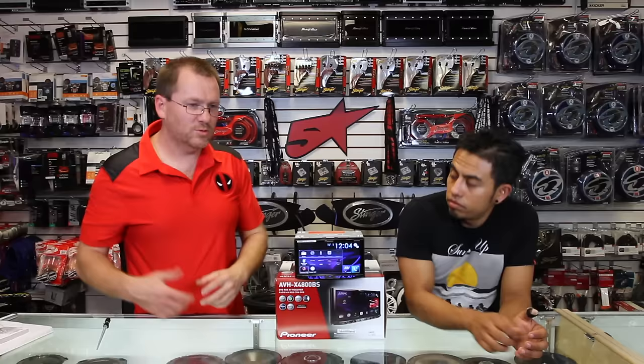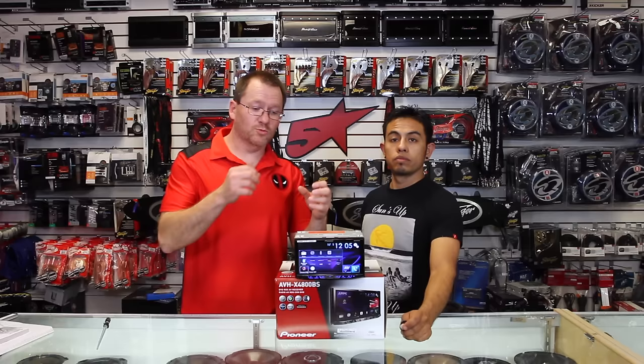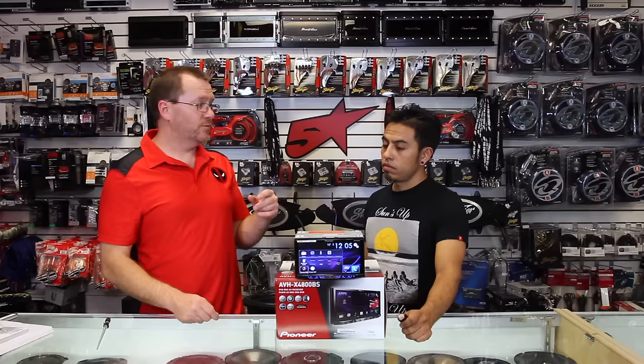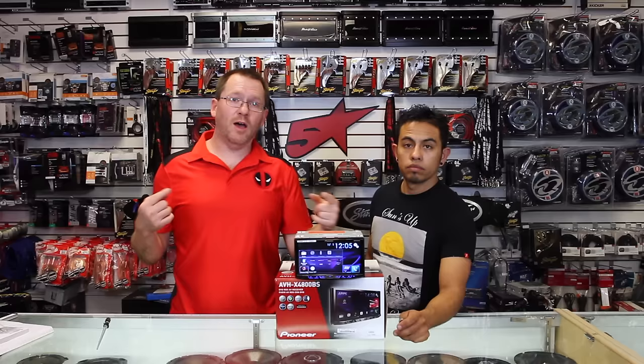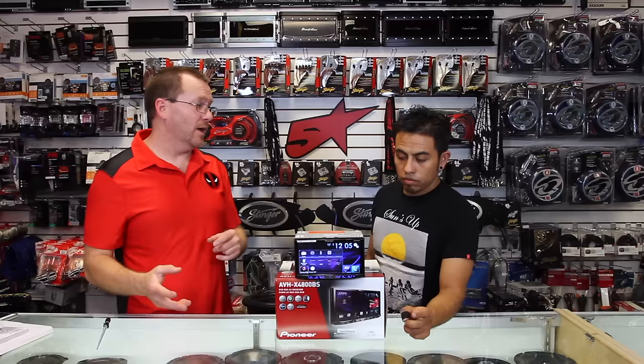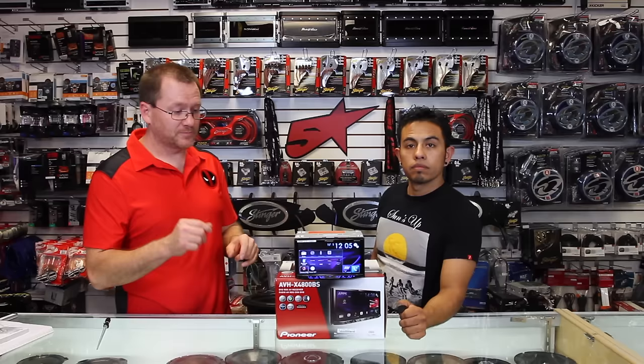This also has Bluetooth audio, so it will stream Bluetooth audio. Something new this year is the ability to do dual phone. Dual phone is mainly used for the Bluetooth calling and music features — for example, if you have two people in the car, you can use one phone for music and the other for calls, or vice versa, and switch on the fly. You can also use dual phone mode for Pandora and Spotify. Check out the dedicated video because we spend a lot of time covering it there.